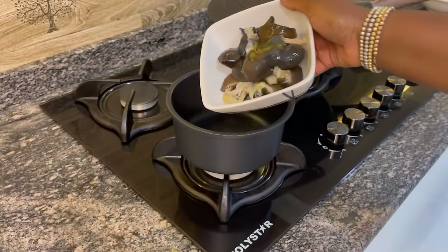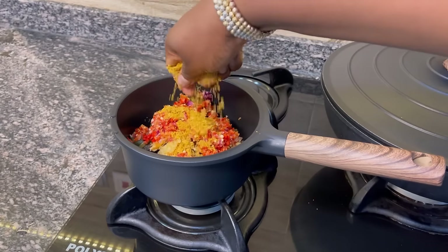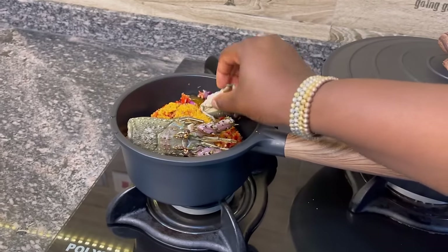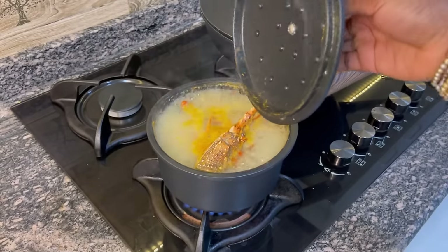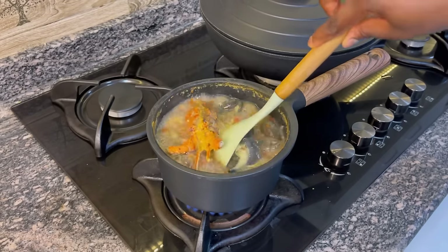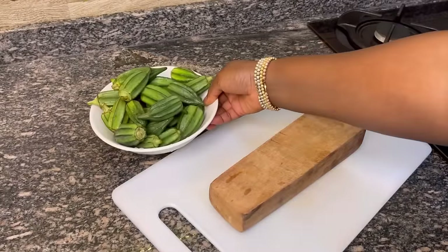I'm going to be boiling some snails — about five snails — and I'm adding stock flakes, which is basically stock fish but the fleshy part. I'm adding my pepper mix and some seasoning cubes, and also lobster heads because they add a lot of flavor. You want to season this mix very well with enough water, because this water is what you'll use to make your seafood okra. Boil this for about 12 minutes, let it come to a boil, then cover lightly while you work on your okra.